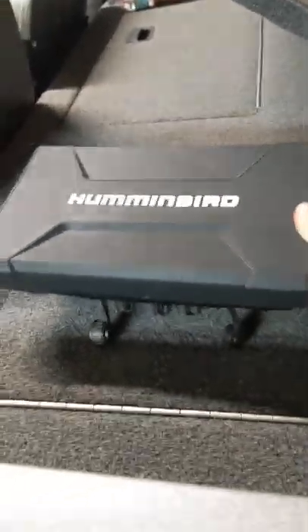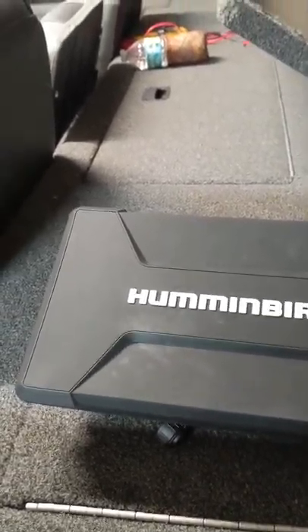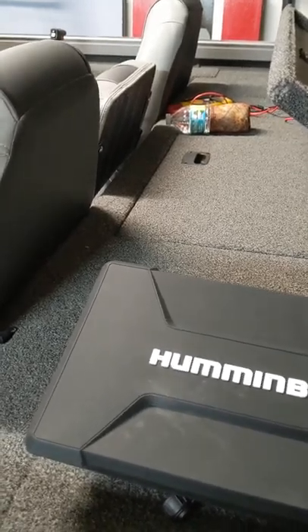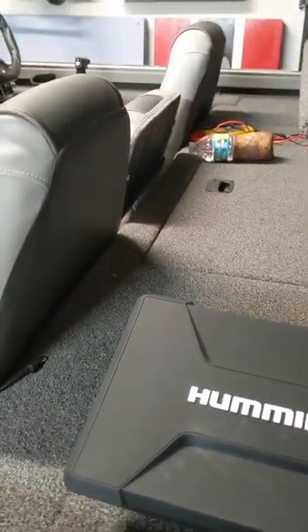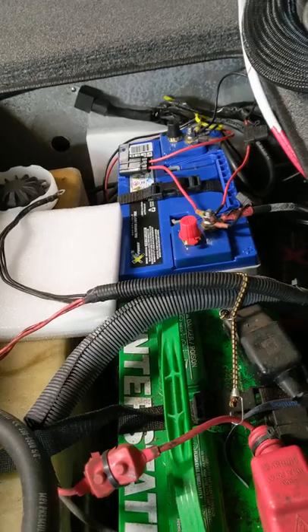Alright, so this bad boy, the Solex, has been draining my cranking battery an hour and a half, two hours, in a tournament. 9:30 and my battery alarm turns on. So I went and got this X2, thinking that would take care of it. Same thing.